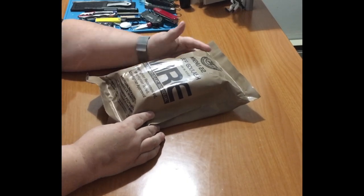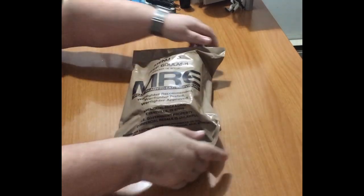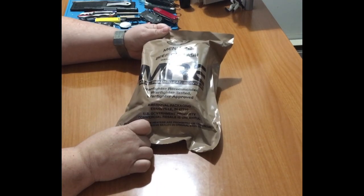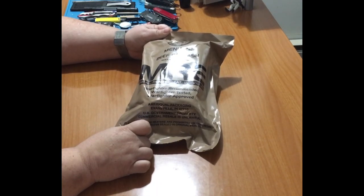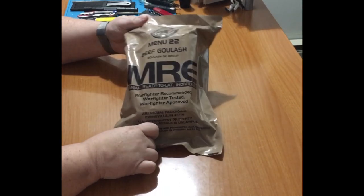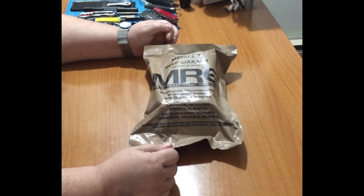Hi everybody, welcome back to Red Sonja Reviews. Today we're going to check out this Menu 22 beef goulash MRE. I've not tried this one yet and I thought it might be a good opportunity to show you guys what's in this.